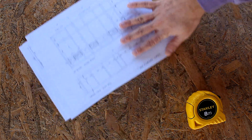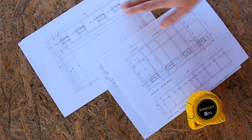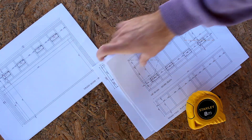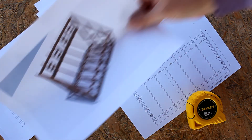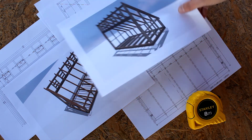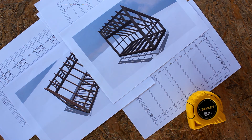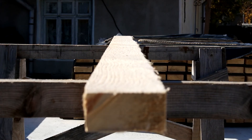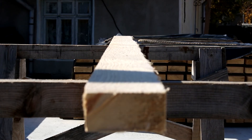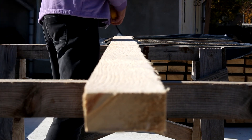Hello, in this video we will start making a solar heated dry kiln based on Virginia Tech documentation but modified a bit to suit our needs. The solar kiln after assembling should look like in this image. I printed it — you can find the link for the PDF file in the description below.